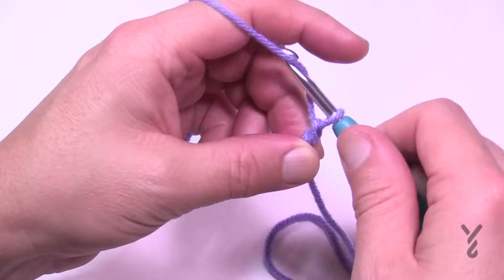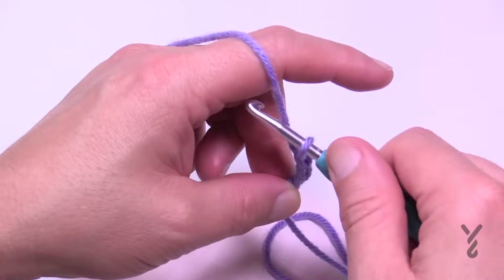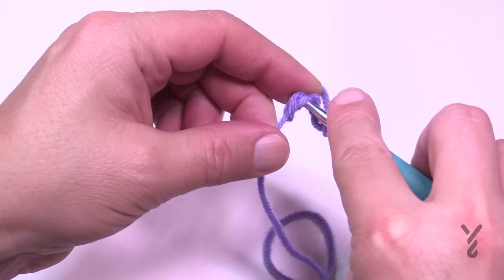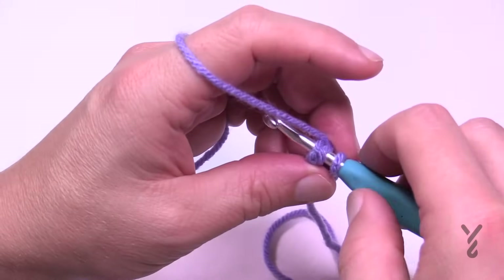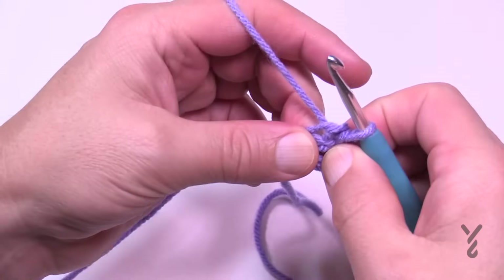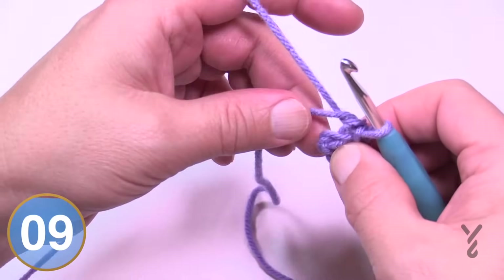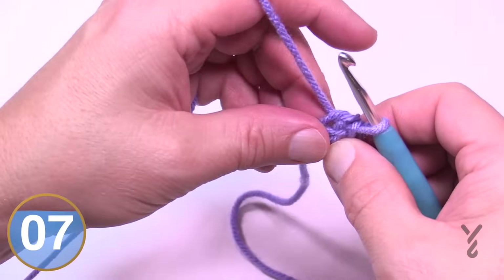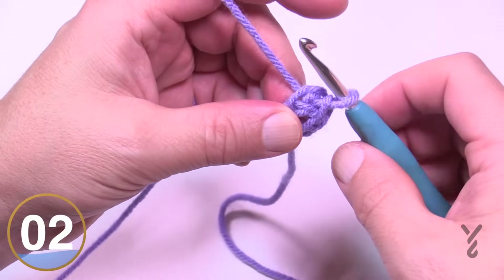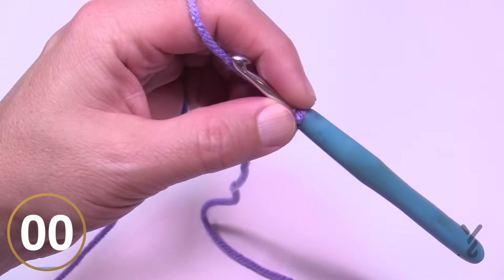Chain 1, 2, 3, and 4, then slip stitch into the beginning chain — yarn over, wrap the yarn, and pull through — to create the center ring of your afghan or blanket. You're going to put the straggler tail around that so it gets caught underneath the stitches and you don't have to sew anything later. Let's go to the first round.